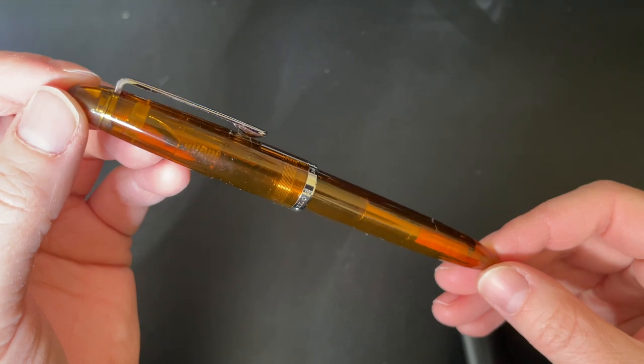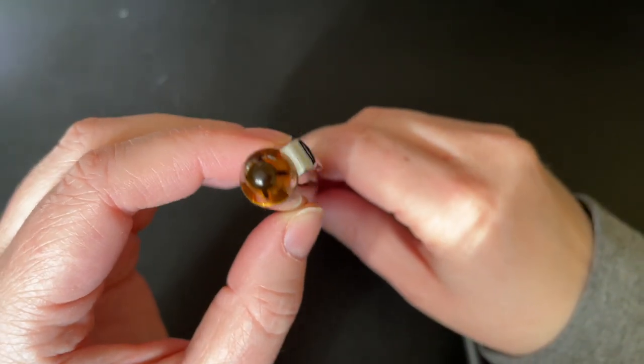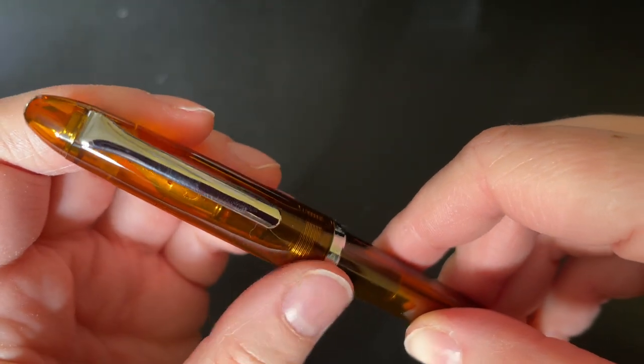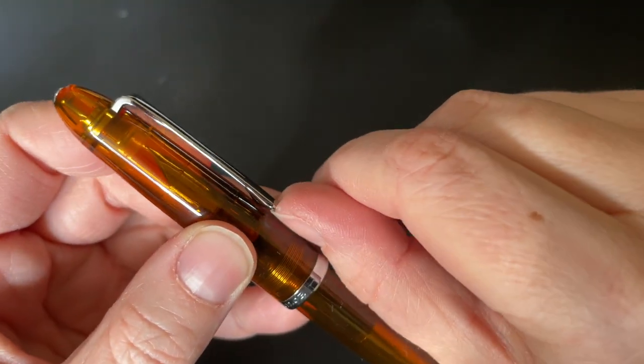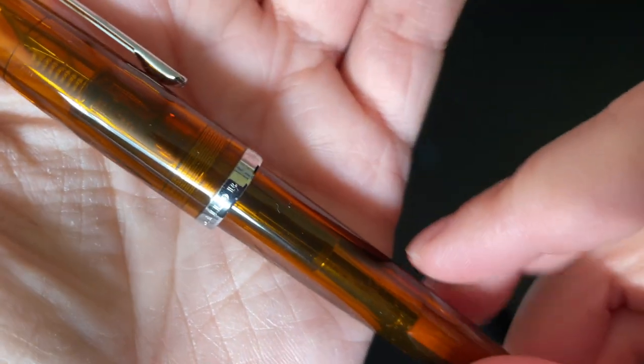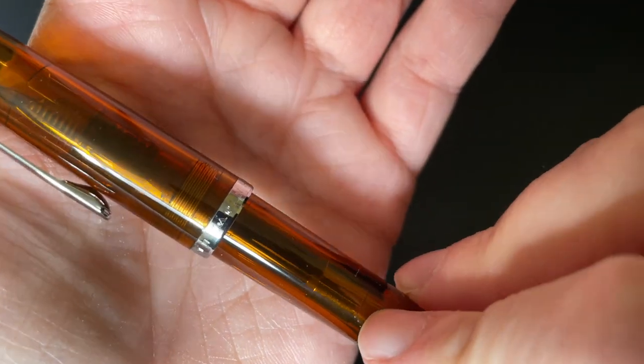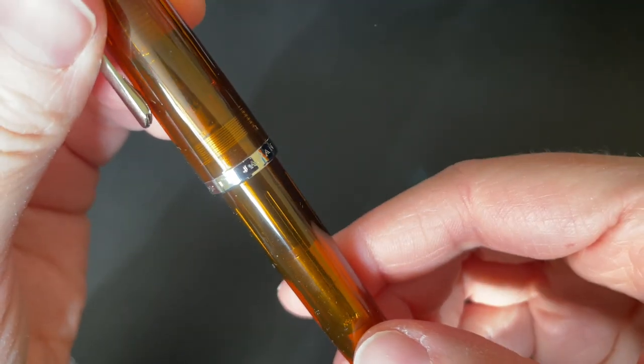Hello! I've filmed like six of these things so far, so my dog is just looking at me like, 'Girl, what are you doing? Come play with me!' But I can't because I have to talk to you guys about the Sailor Compass 1911 fountain pen. This bad boy retails for about 40 US dollars. I got the brown version — there are many different colors you can get, but I'm a sucker for warmer tones.